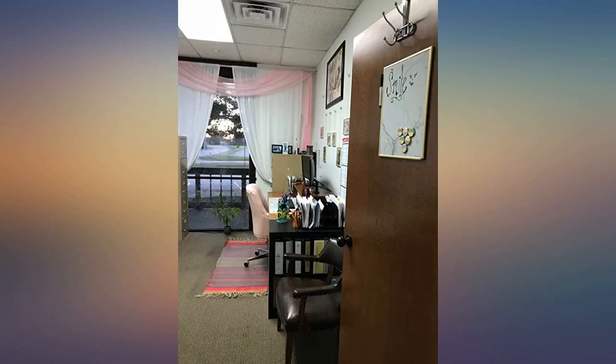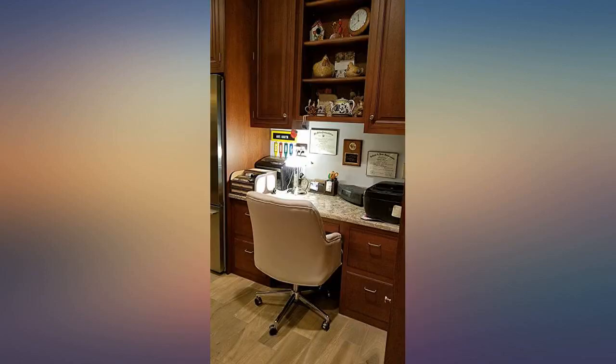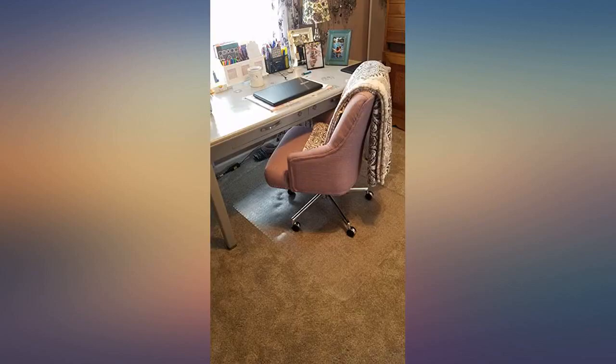My kitchen cabinets transition from dark oak to off-white. I liked the way this chair complimented the dark cabinets on the office side of the kitchen.